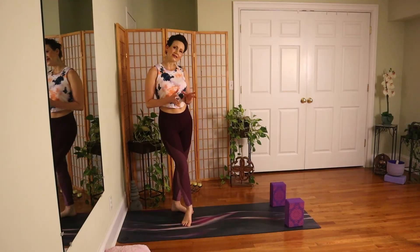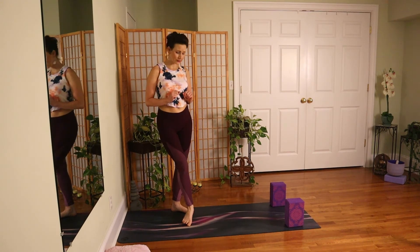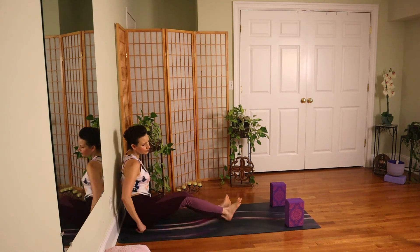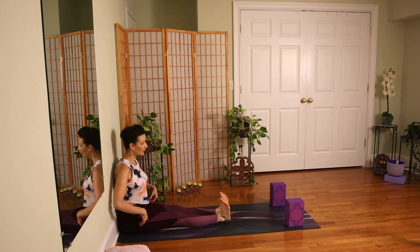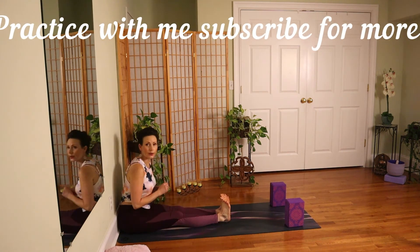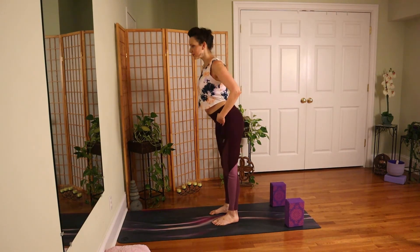So those are all the places we go wrong. Now, how can we use the wall to help us master this pose? The first thing you'll need to do is figure out where you need to be in relation to the wall. Come into a little pike position — you should be standing right at the point where your feet are facing the wall, and you want to start by creating a flat back.